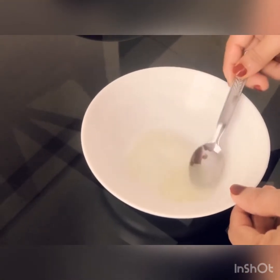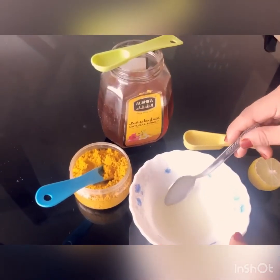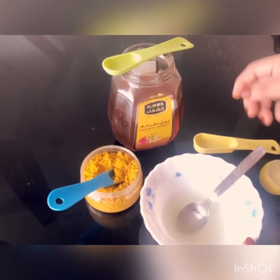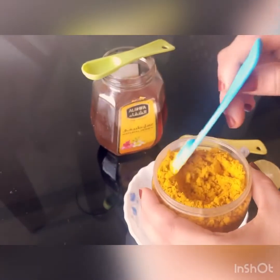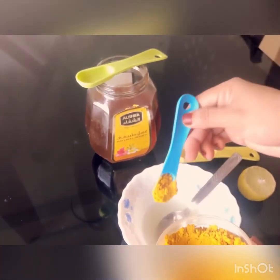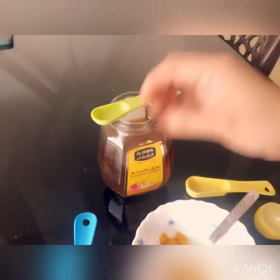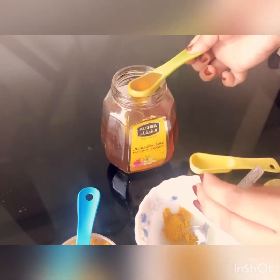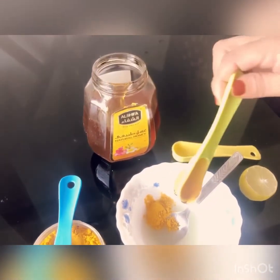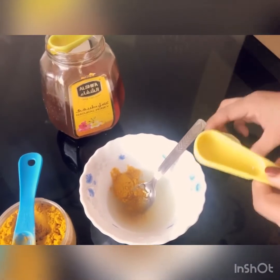We have gotten the gel from the aloe vera. Now we just have to blend it in a blender. The other ingredients we need are musk turmeric — half a teaspoon — one teaspoon of honey, and one teaspoon of lemon juice.